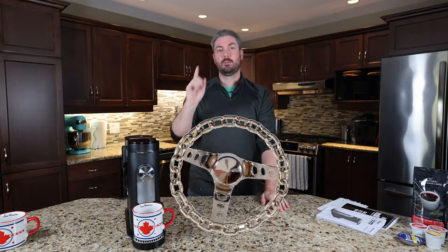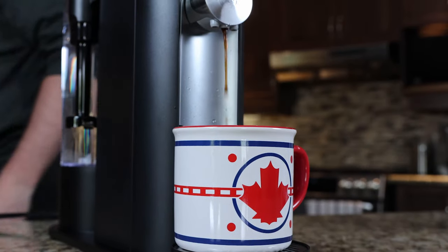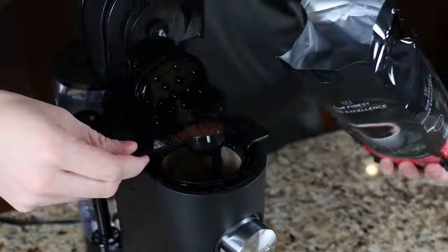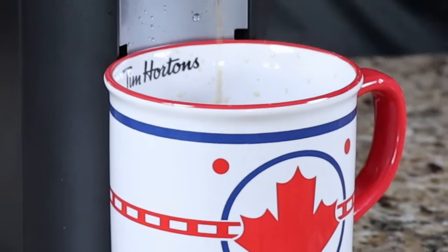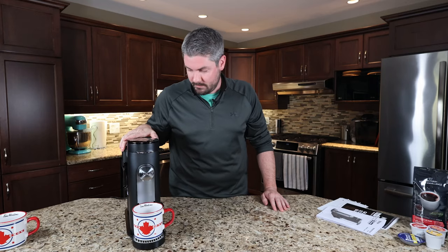Welcome back to The Average Kitchen, guys. Jamie here. I'm taking the wheel for today. We're going to look at the Ninja Single Serve Pods and Grounds Specialty Coffee Maker. It's a mouthful, just like the drink that we're going to make out of it.